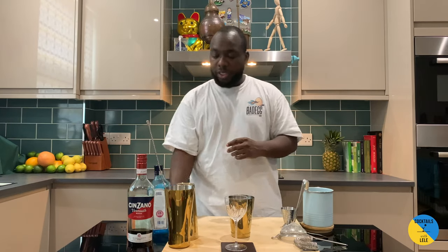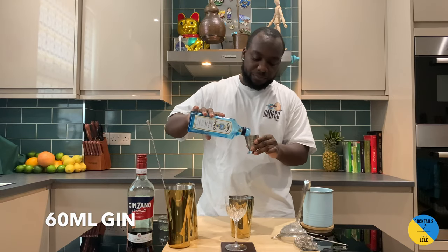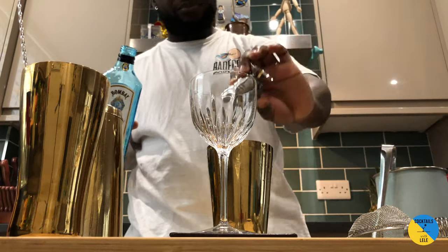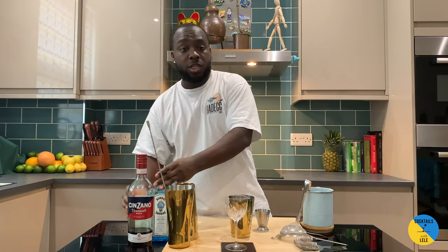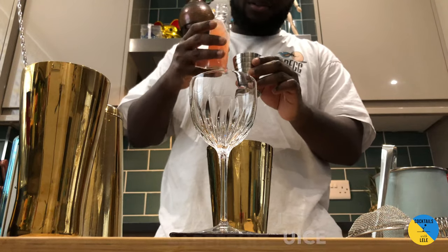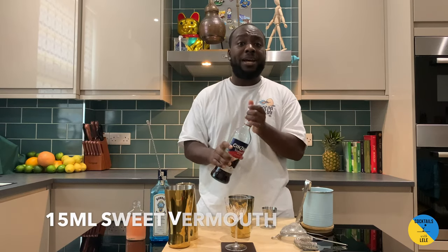Small tin. A little gin — I'm gonna use 60 ml of Bombay. I'm gonna add 25 ml of pink grapefruit juice, fresh squeezed, and 15 ml of sweet vermouth.